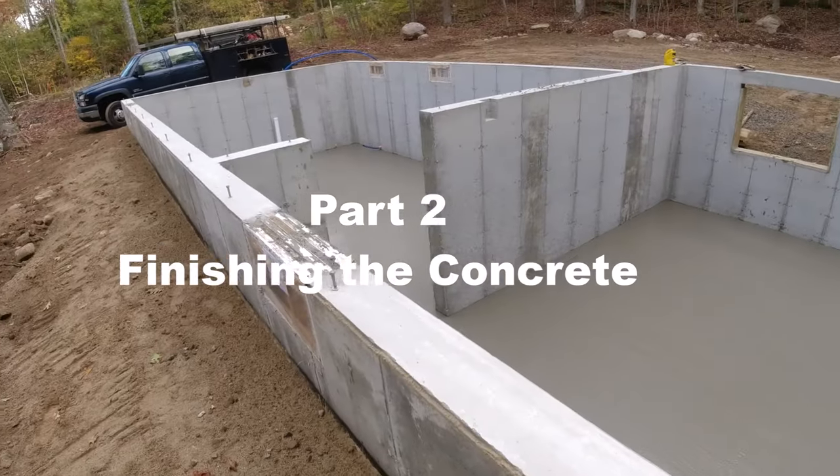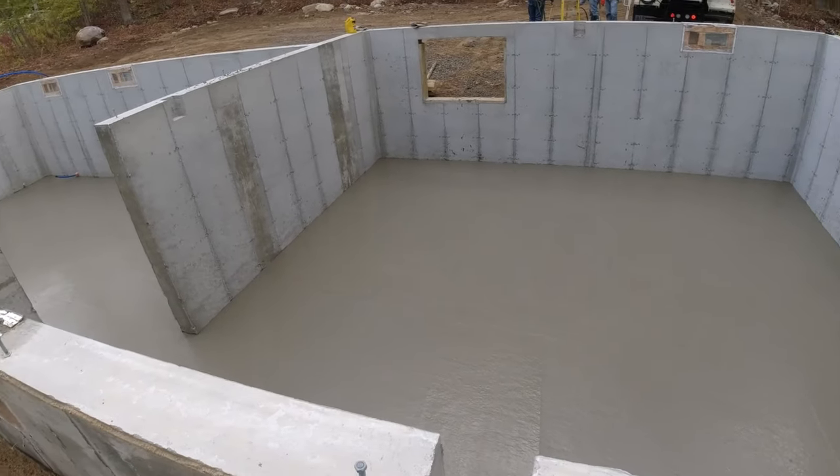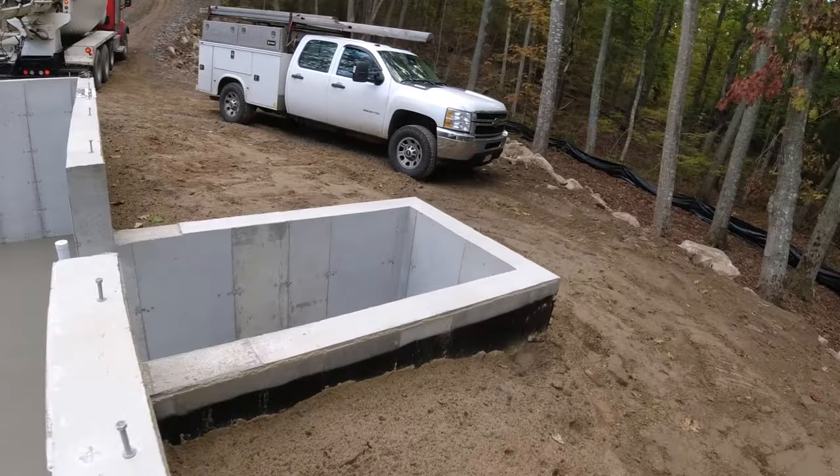All right, all poured. We'll see how long it takes — we got to get on it with a power trowel. I'm gonna guess probably an hour and a half. It's about eight o'clock in the morning right now, we'll see — between 9 and 9:30 we got to put a power trowel on it.